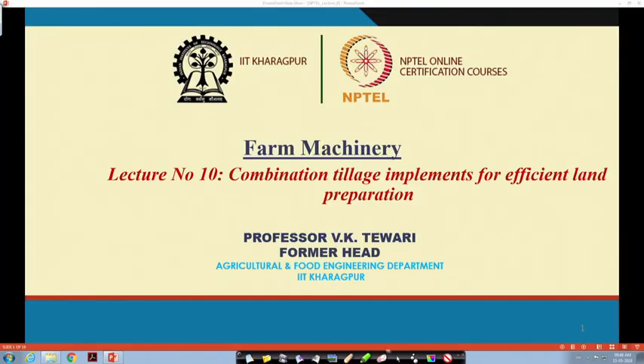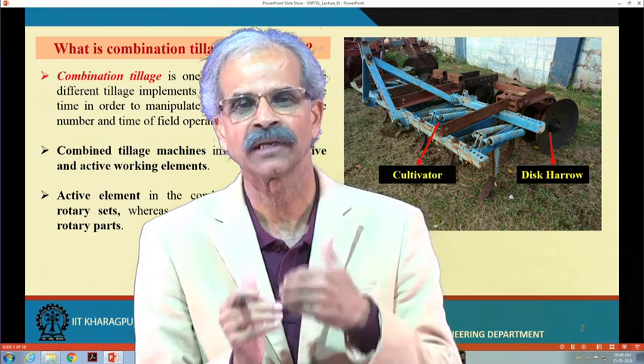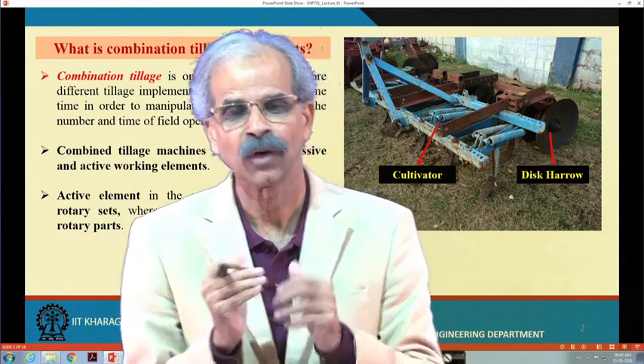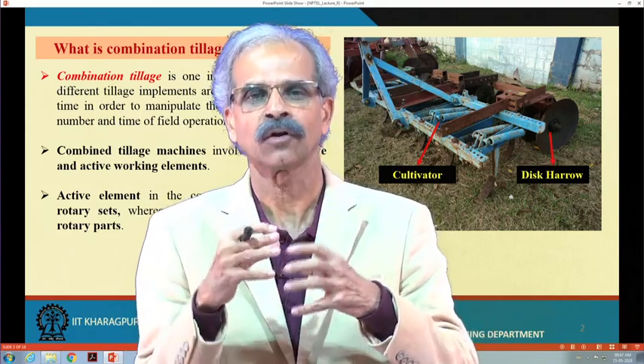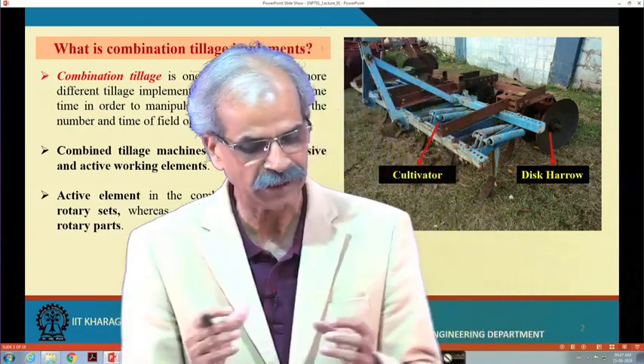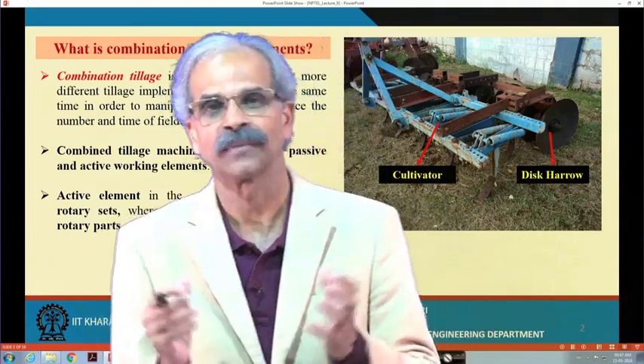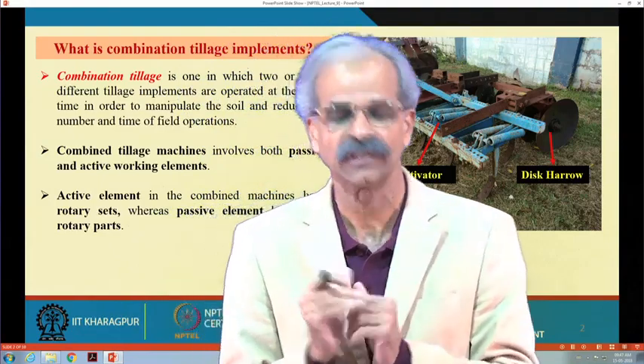What is a combination tillage implement? The name itself says there is a combination of two items. We had initially one type of implement — say a moldboard plough or a harrow. The moment we talk of putting these two together, we call it a combination. So, a combination tillage equipment is one in which two or more different tillage implements are operated at the same time in order to manipulate the soil and reduce the number and time of field operations.